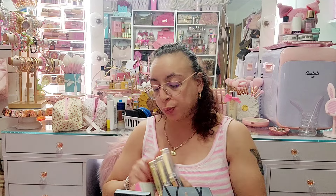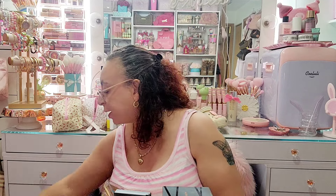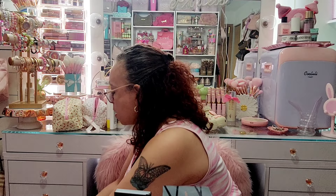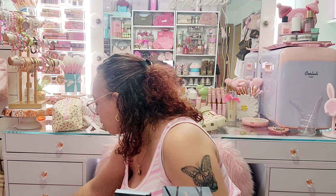What do you guys have planned — are you doing anything for Easter? Do you have family over, do you go to church? Let me know! How's the weather by you? I cannot wait for summer. The drawer looks a lot better, I will say that.